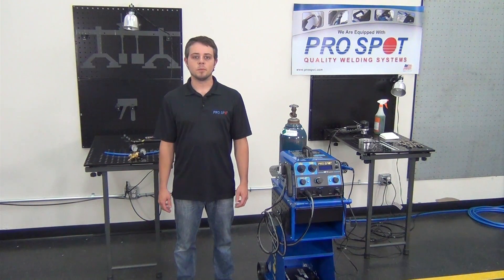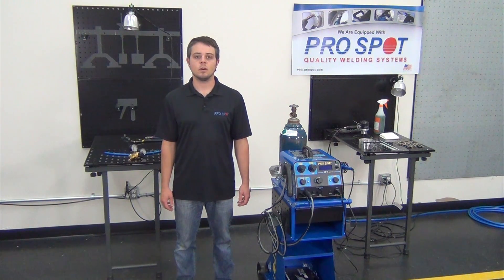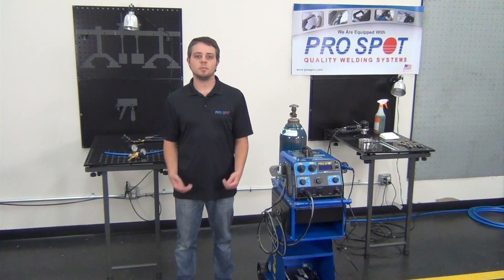Hi, I'm Steve Clark and I'm with ProSpot International. We're here today at the training center at our headquarters in Carlsbad, California. We're going to be talking about the NP3 nitrogen plastic welder.